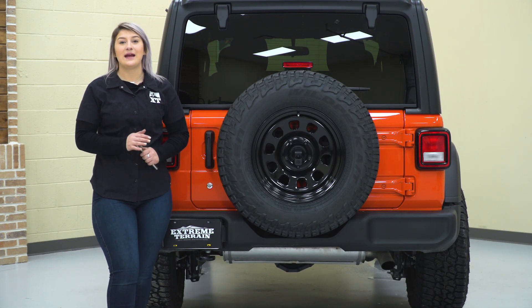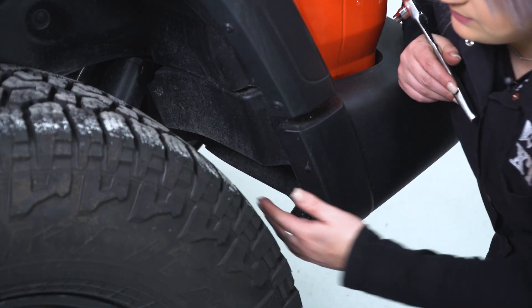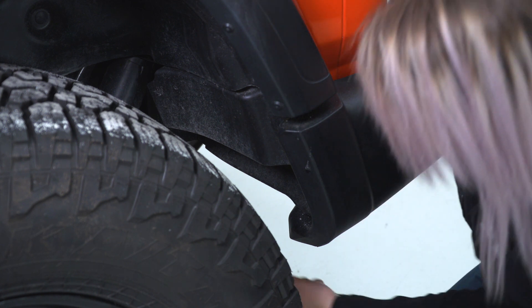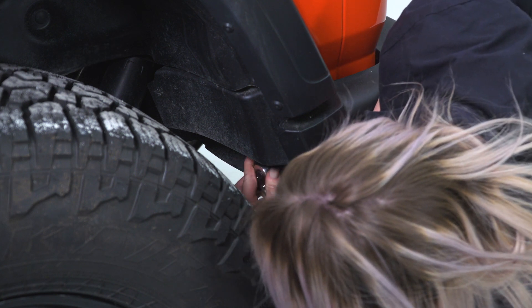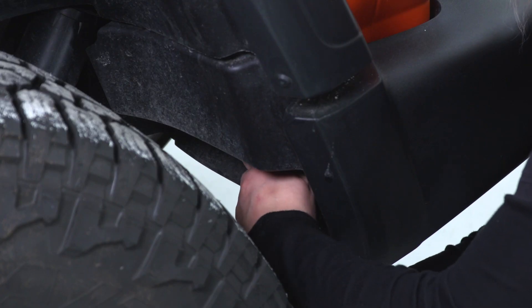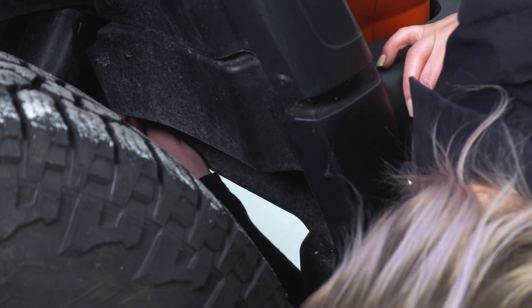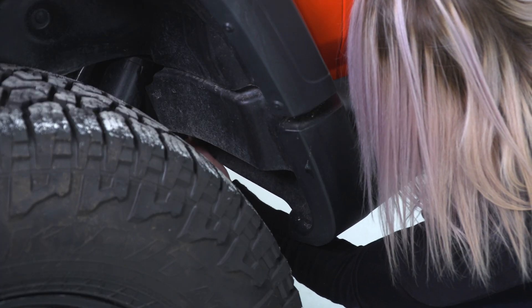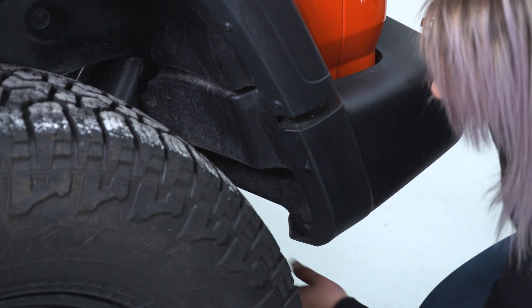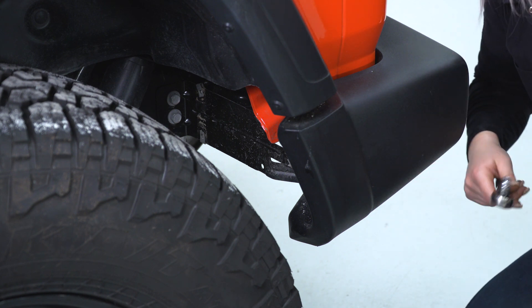So to kick off this install, you're gonna need an 8-millimeter socket and a ratchet, and we're gonna head inside our rear wheel well to take off some trim pieces. We need to take off this lower trim piece inside our wheel well so we can access our rear bumper bolts. You're gonna need an 8-millimeter socket and we can remove the three bolts holding in this trim piece — one towards the outside, and two on the inside. After all three of those are removed, we can slide out this trim piece and access our rear bumper. You're also gonna do that on the other side.